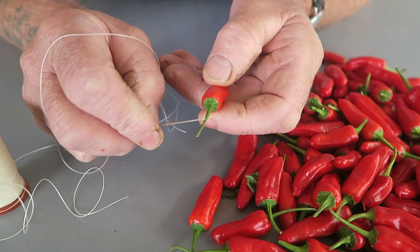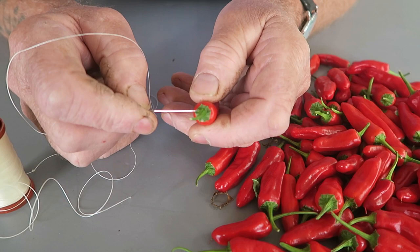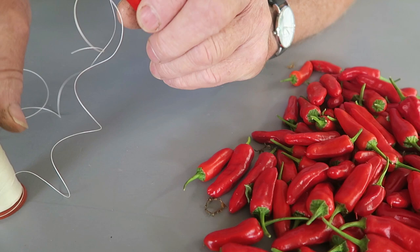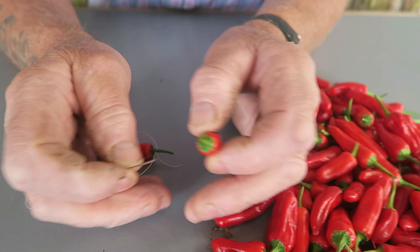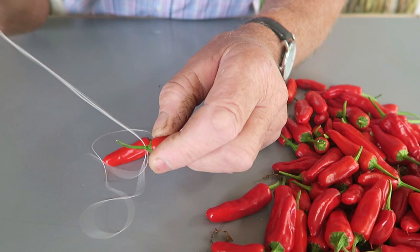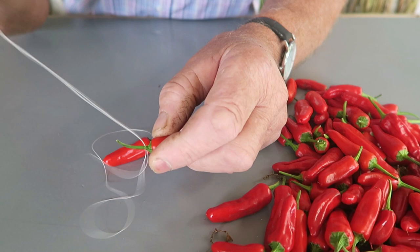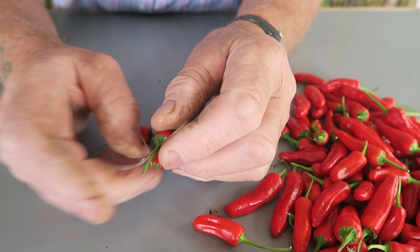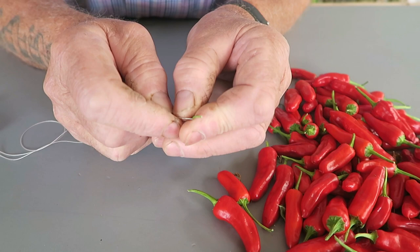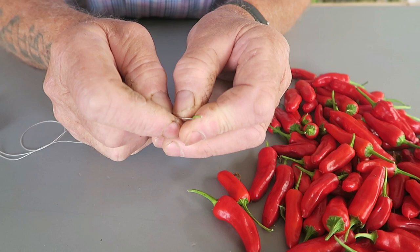So we'll start with a nice big one so you can see. You get your needle and you push it through the stem like that — and that will start us off at the bottom. Then all we do is keep threading them. Try and get it through the centre of the stem if you can. It takes me quite a long time because my hands aren't as sharp as they used to be, but you'll soon get the hang of it. Try and keep low down — if you go too far up they quite easily break. So try and get as close to the pepper as you can, and then put them on.